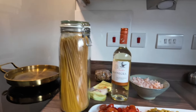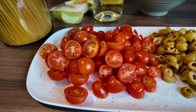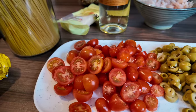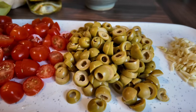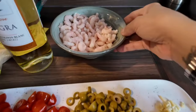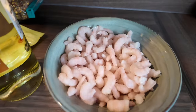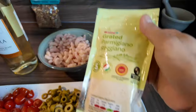So for the spaghetti, we have that. And then I have tomato — the cherry tomato. And then I have green olives. Walang buto yan — no seeds. And then lots of garlic. Tapos, shrimp. And then I have parmesan cheese.